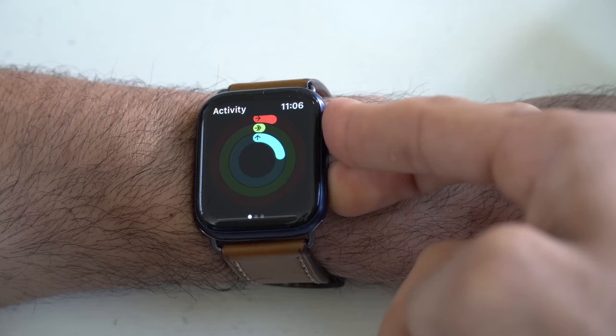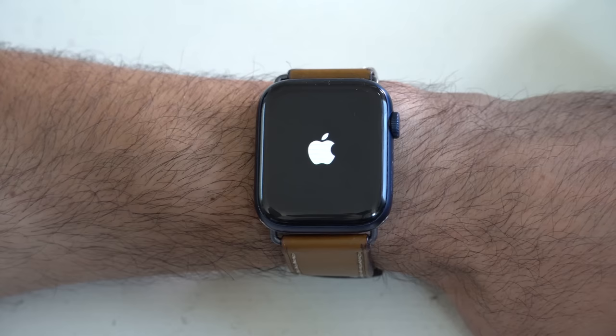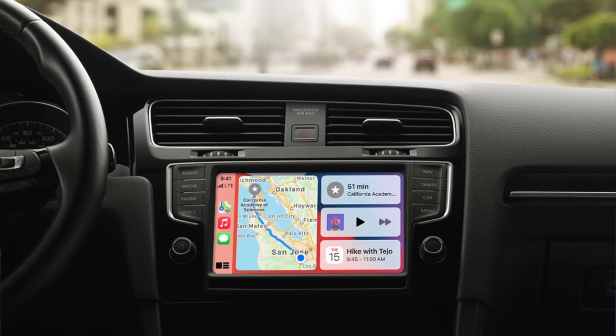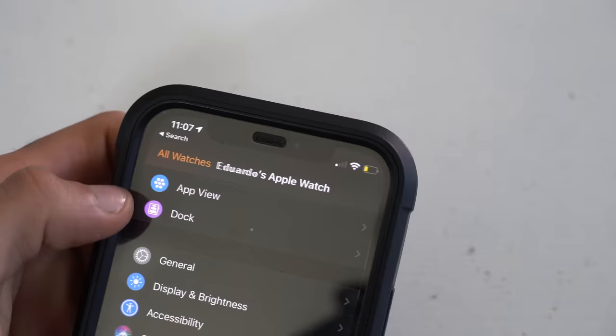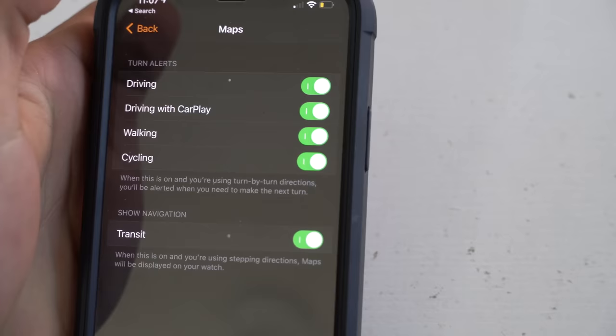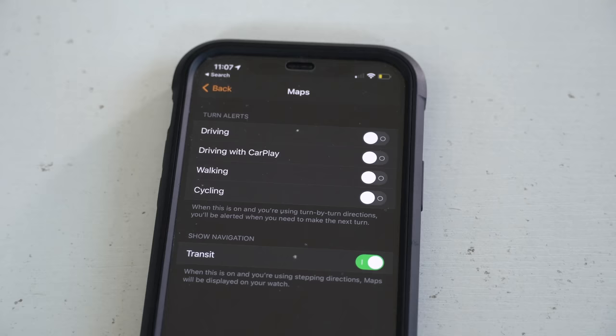Another tip everybody should be aware of: if you use turn-by-turn navigation with Apple Maps, it can get annoying that you're still receiving those notifications on your wrist even though Apple Maps is displaying everything and talking to you. It can be annoying when the Apple Watch constantly gives you haptic feedback whenever you're approaching a turn. To disable this, go to the main Apple Watch app on your iPhone, scroll down to Maps, and disable Driving with CarPlay. You can also disable other modes too — if your vehicle isn't equipped with Apple CarPlay but you're still annoyed by those wrist notifications, you can disable it for driving in general, walking, or cycling.